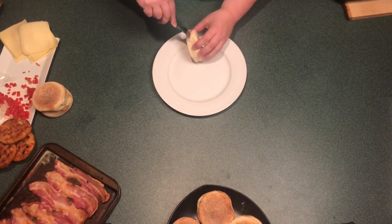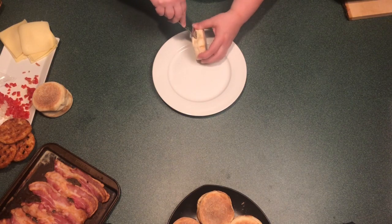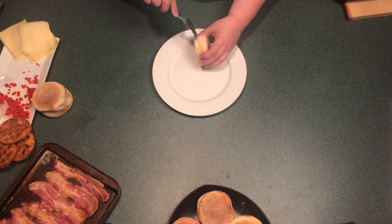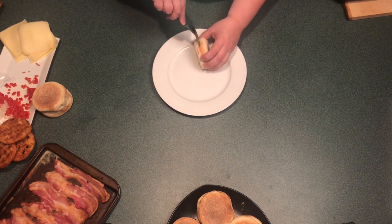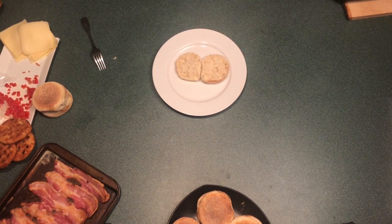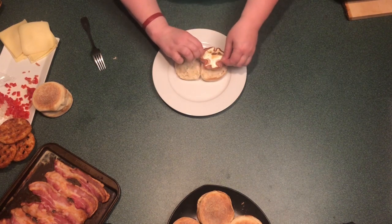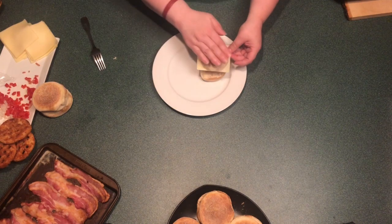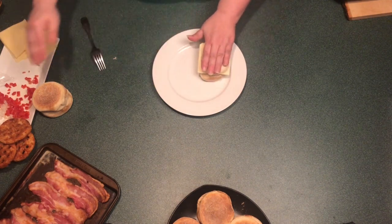Once your eggs are cooked, take your English muffin and using a fork on the side where the natural line is, open your English muffin. Add on your favorite toppings such as cheese and possibly a hash brown, reassemble your sandwich, and then place on a baking sheet and put into the freezer for about an hour. Then wrap each sandwich individually in plastic wrap and store the wrapped sandwiches in a freezer-safe bag.